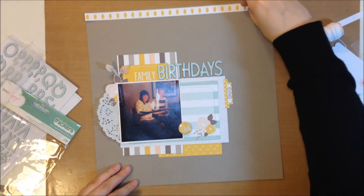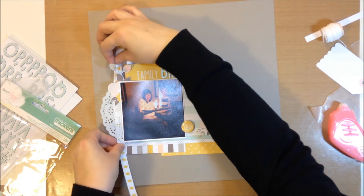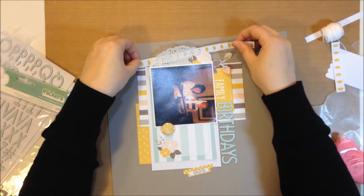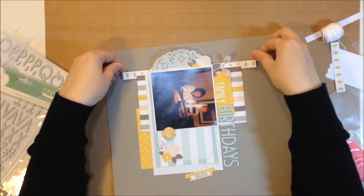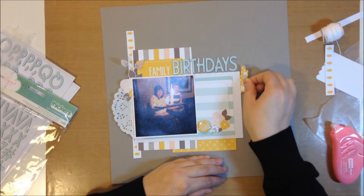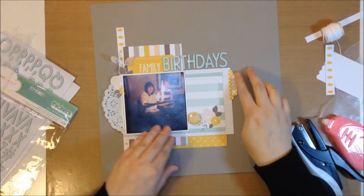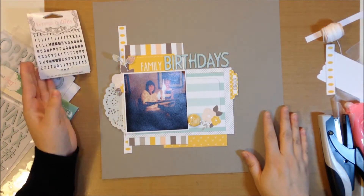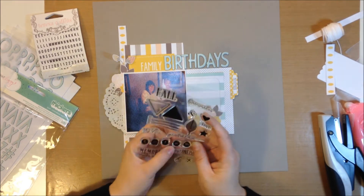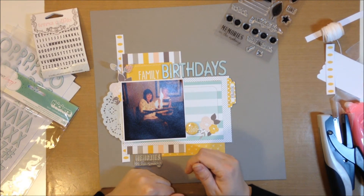I'm trying to decide where to put that strip of paper — I kind of like it just to the left of the photo. I'm trying to finagle it under my layers, but the ripped doily is giving me problems. I finally get it and glue it down, then staple the November tab on with my tiny attacher — I love my tiny attacher. Then I'm trying to decide what to use for the rest of my title. I don't like too much variation in my titling, so while I'm deciding I pull out the stamps because I want to make sure I get this stamp set used.